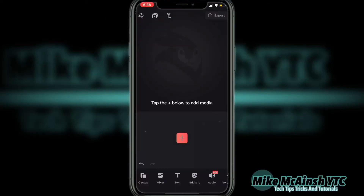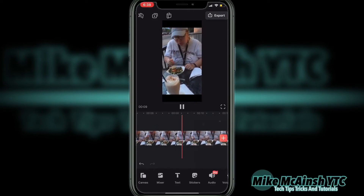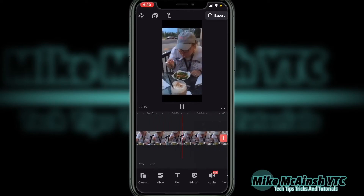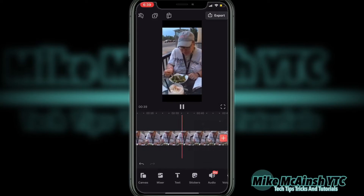I've opened up a project in Videoleap. I'll tap on the plus sign to add some media. This will be my main video clip. Each time I add a video clip, I like to play the clip to make sure it's the right one. I'll quickly tap the play icon to scrub through the footage and take a look at it.